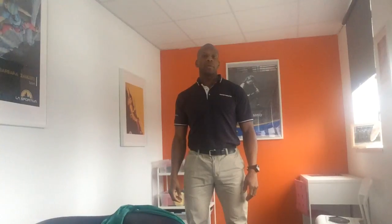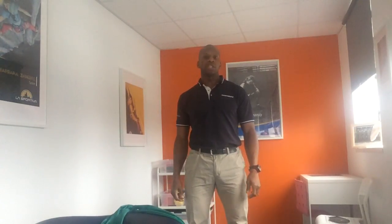Hi, welcome to Inside Depth Physiotherapy. My name is Uzo Ekiog, strength coach and dorsi physiotherapist.